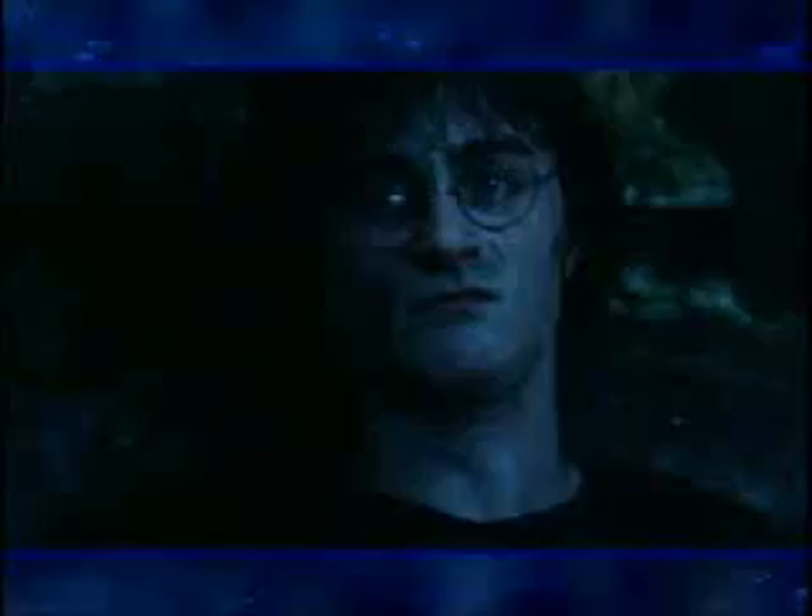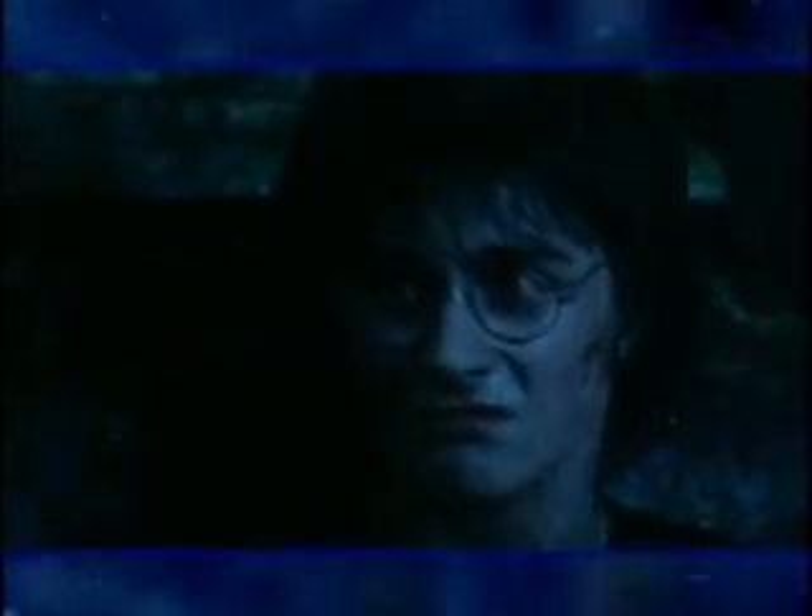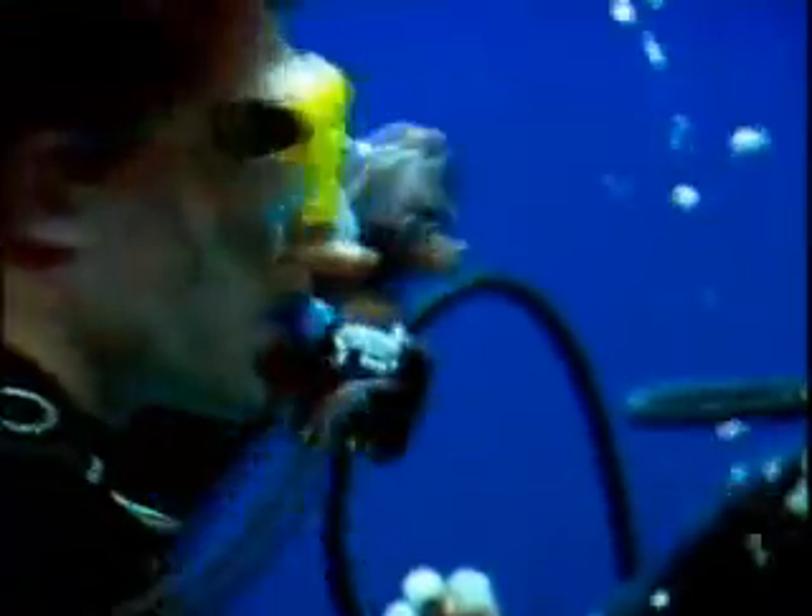After the break, find out how an ordinary school day turned into superstardom for one lucky teenager, and Harry comes face to face with his evil enemy, Voldemort. See you then.